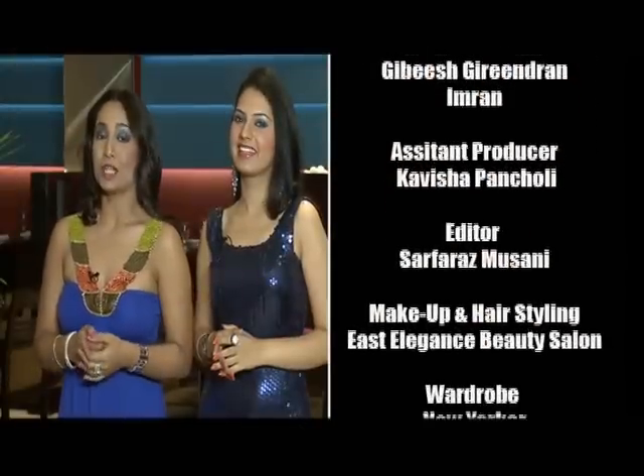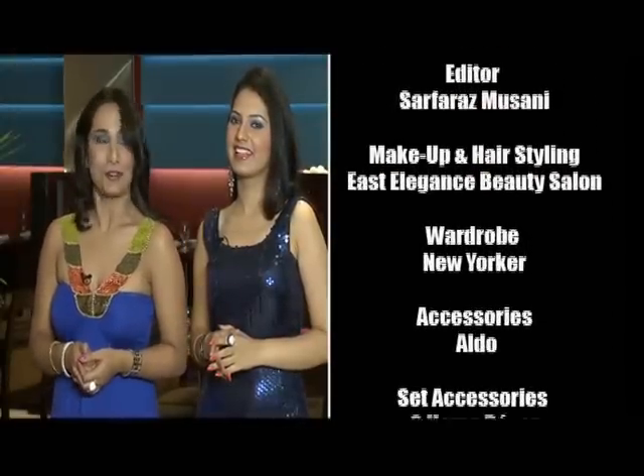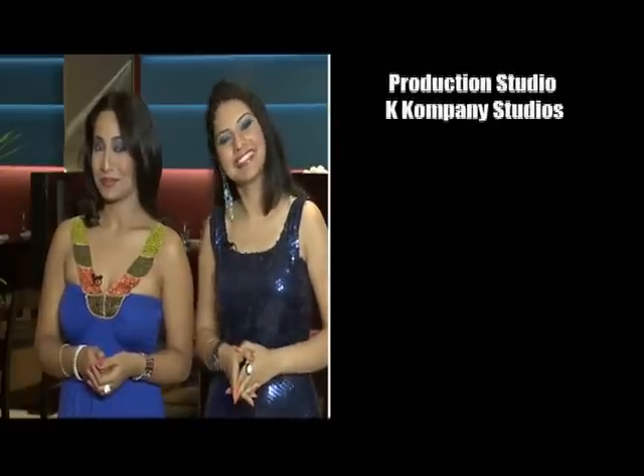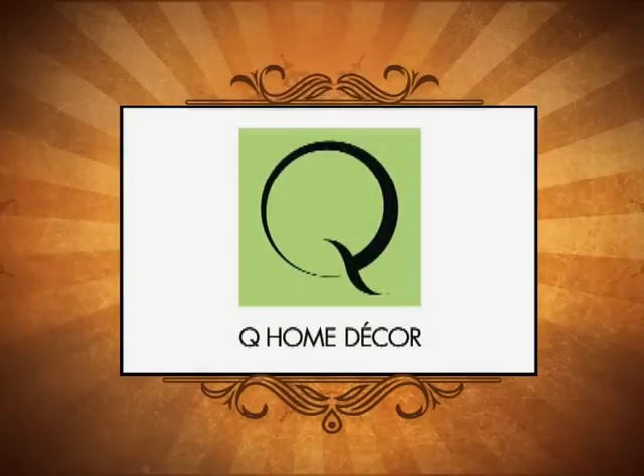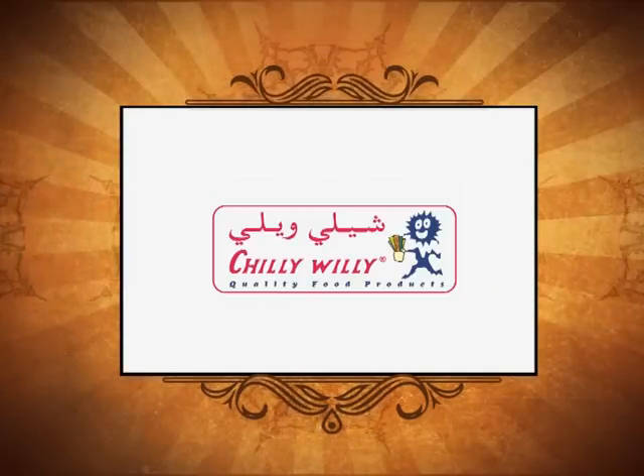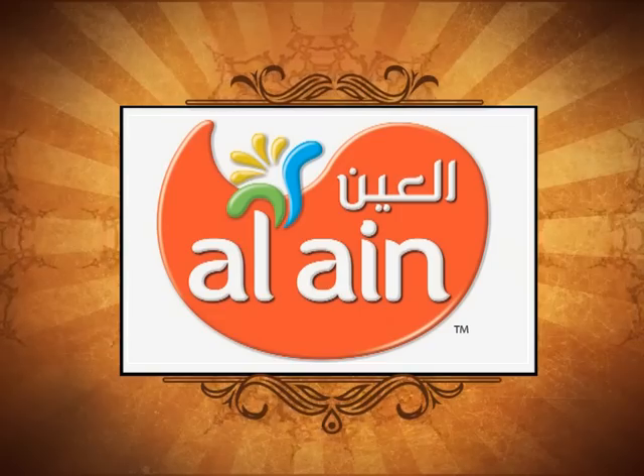We will see you next week with a lot more food, a lot more fun, and of course a lot more knowledge. This is me Rohini and this is me Preeti promising you there's going to be a lot more to come. Until then, bye bye. Q Home Decor presents The Food Shala in association with CityMax Hotels, Jio Hypermarket, Chilli Willi, Yoplait Yogurt and Alain Vegetables Media Partners.